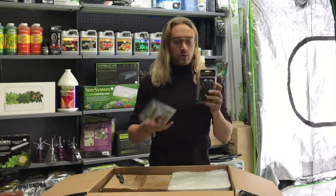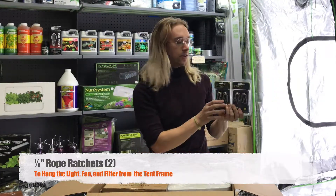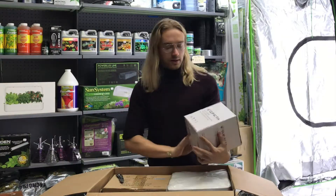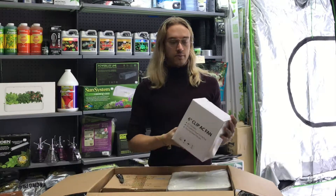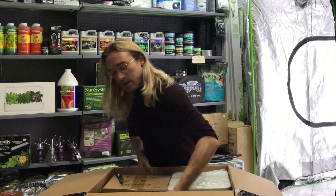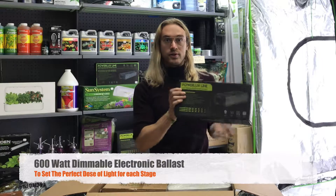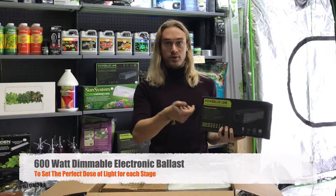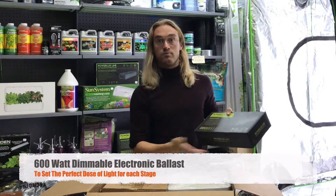You also get some ratchet straps for hanging things from the top of the tent, which is really handy. There's a 6 inch clip fan that keeps the air moving around, which is very important — you don't want any mold or moisture buildup. The lights also need a ballast, which controls how much electricity goes from the plug to the light. This one is dimmable, so you can control how much light output you get, which saves electricity.